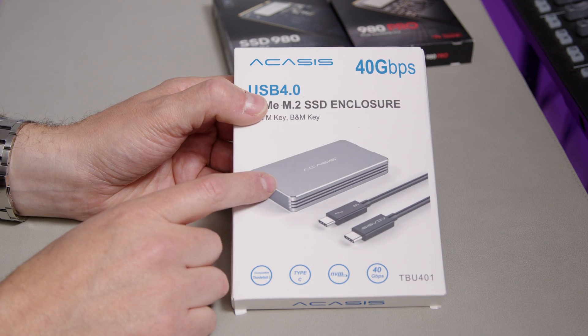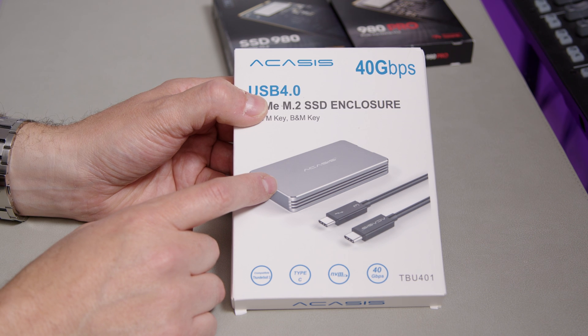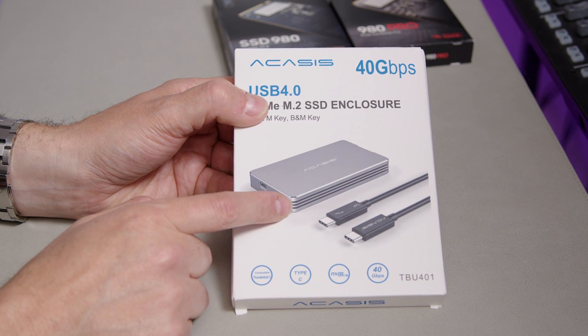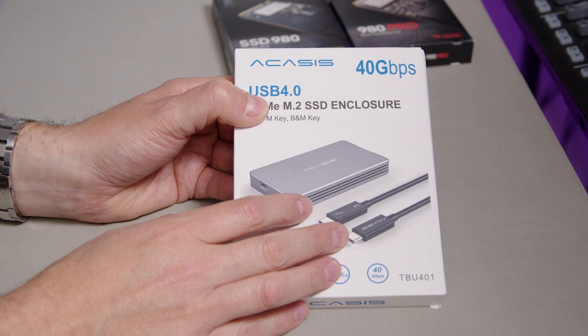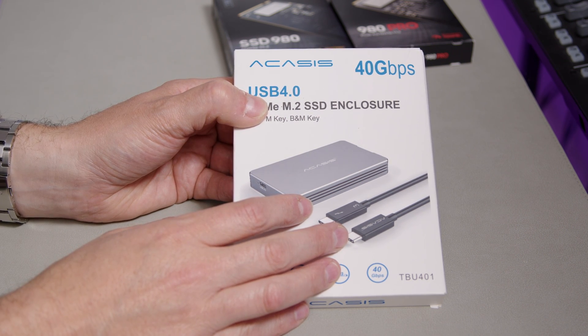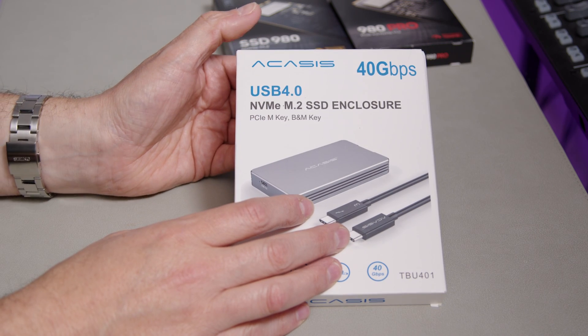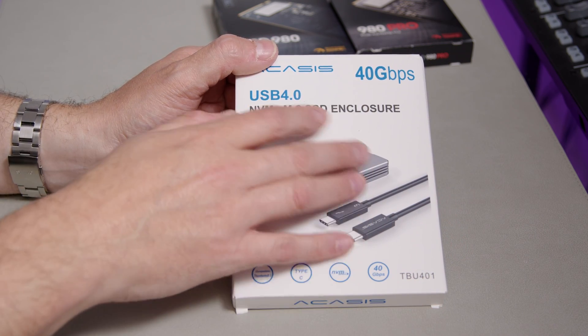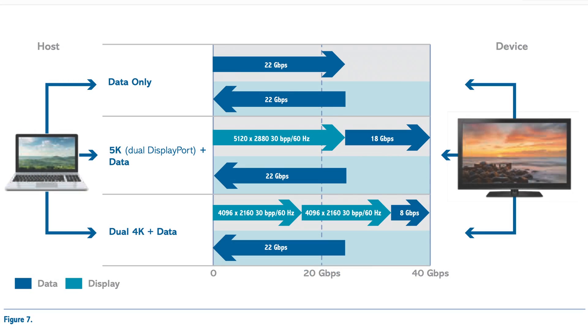Let's talk about that for a second, because if you look at the Thunderbolt 3 and 4 spec, a single data channel — you might think 40 gigabits per second — but that's not true at all. Thunderbolt can't actually do 40 gigabits per second of pure data; it has DisplayPort data split and things like that. So the actual maximum data you can get, as far as I can tell from the spec sheet, is 22 gigabits per second, which is about 2,750 megabytes per second. That is a decent speed.